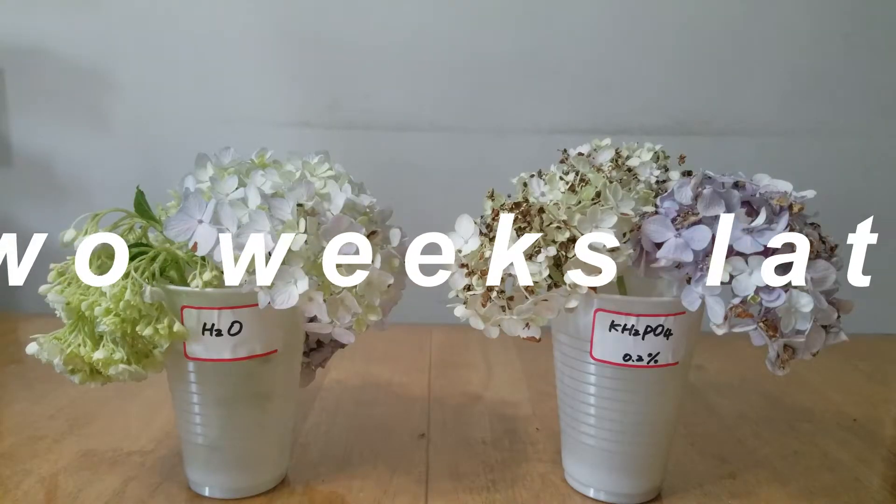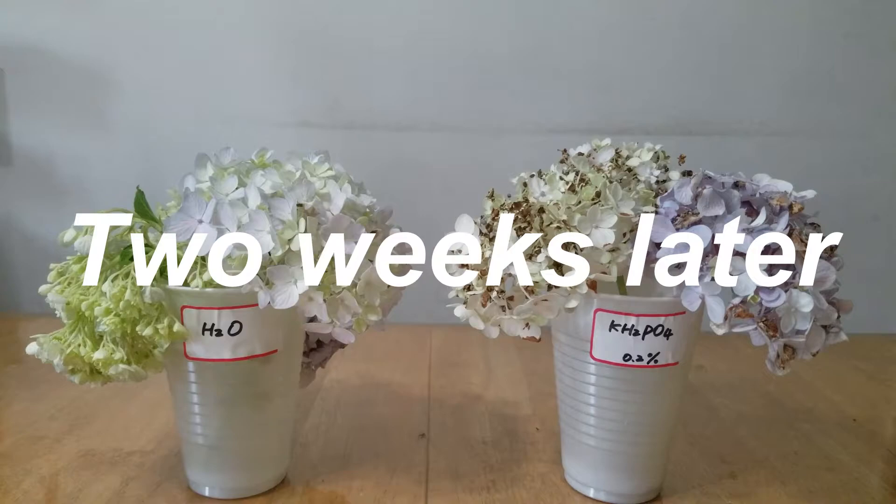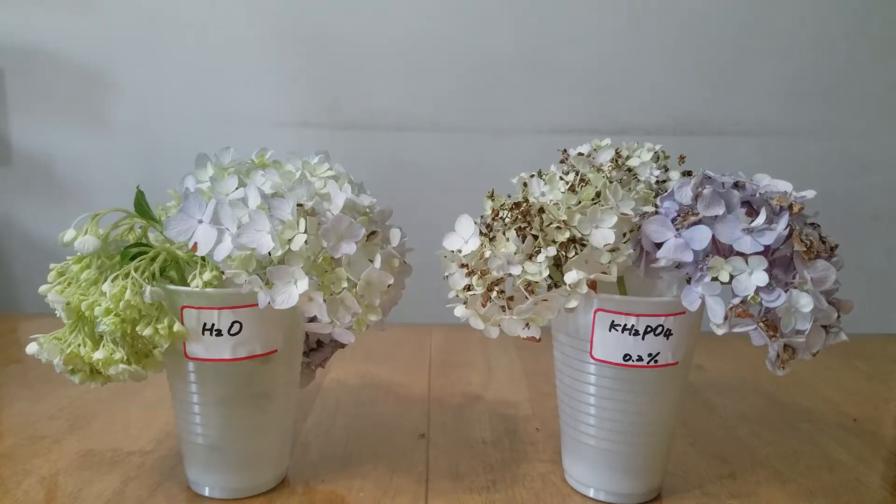Hi guys, today is July 24th, 2020. It has been two weeks after I set up this experiment. There are two cups on the table — on the left side is the water cup, and on the right side is the monopotassium phosphate cup at a concentration of 0.2%. As you can see here, on the left side all the flowers kind of still keep fresh, a little bit wilted.